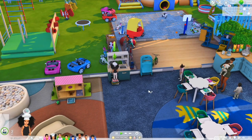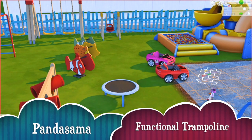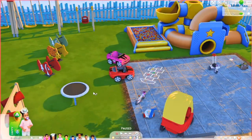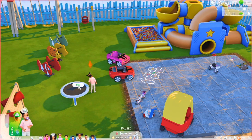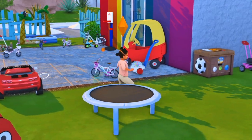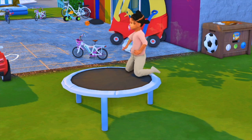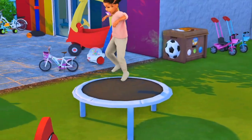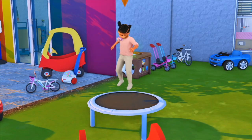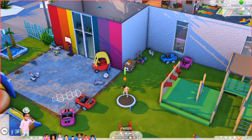The next functional item I want to show is also by Panda Sama - it is the trampoline. I'm going to grab a random sim to play with the trampoline. Page is available so I'm going to teleport her here and have her play with the trampoline. Page is going to hop on the trampoline - it'll look like she's climbing on top of it like a bed and then she will jump up and down on it like a trampoline. This is by Panda Sama and it's very cute.